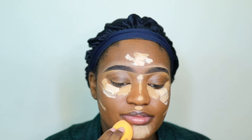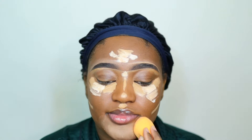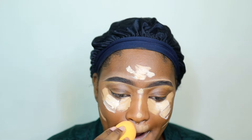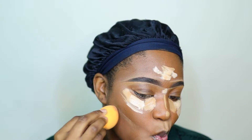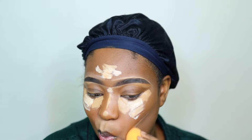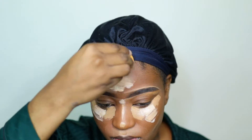I'm going in with my beauty blender, and I need to say - my beauty blender is dry, it is not wet. You can wet yours if you want, but if you're following the same process, mine is dry. If you find your concealers have dried down too much, just spray your face again and then blend. When I'm blending my cheek, I'm just blending towards my mouth - do not blend backwards. You want to blend down towards your lips so the shade blends out in that direction.